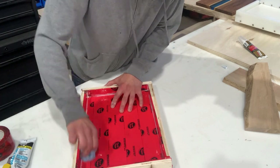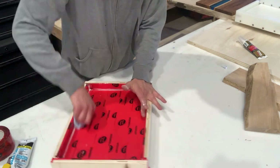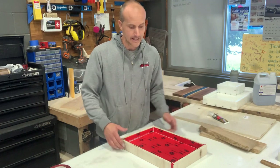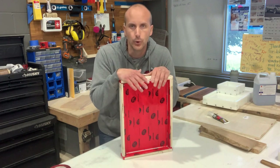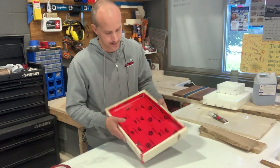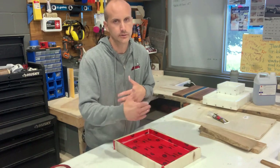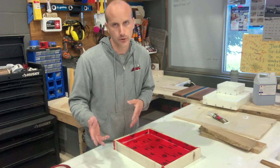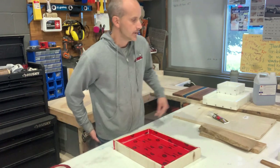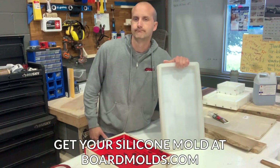Let this silicone or acrylic caulk dry — typically within an hour or two — and you will be good to place your wood and pour your resin. If it's not obvious by the end of this video, making one of these plywood or melamine and tuck tape molds is not difficult, but it is time consuming — probably 10 to 15 minutes in and now we have a finished mold. The silicone molds at boardmolds.com or the HDPE molds from other companies are definitely much better if you're making consistent-size boards.